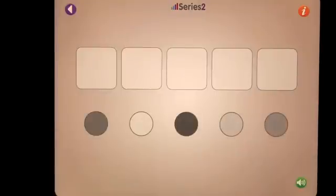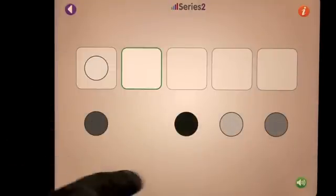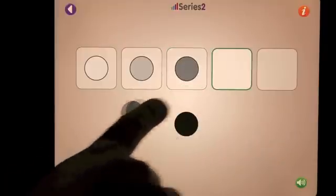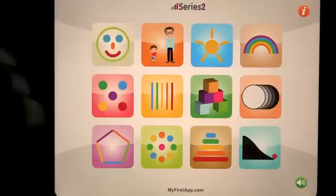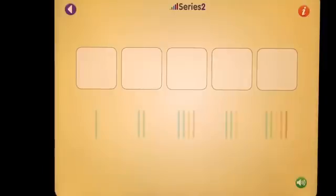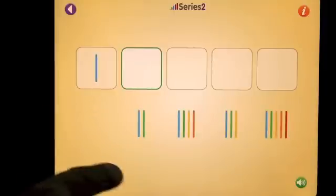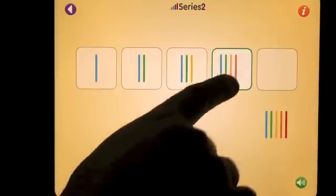This one was quite interesting with the shades. You start off with white and then go through the different shades of gray until you end up with black — I thought that was very interesting. And let's look at the sticks: again, starting off with one, learning to count all the way up to five in order, using sticks.